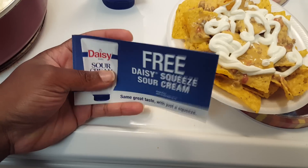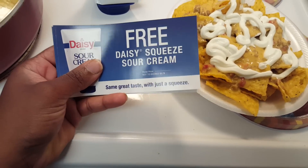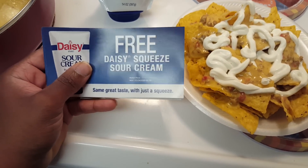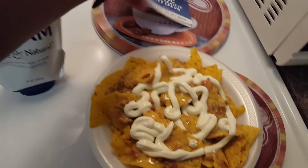They also gave me some coupons to give away free to my subscribers, so if you'd like to try this, just let me know down below and I can pass these on to you guys.